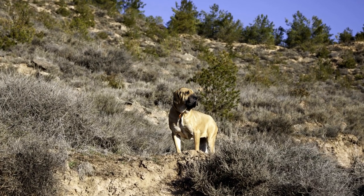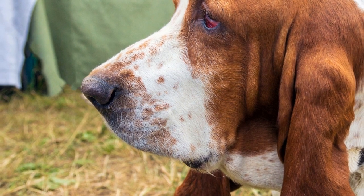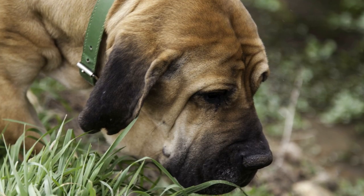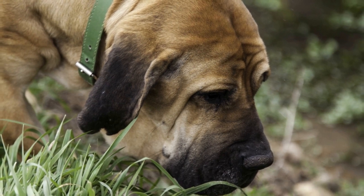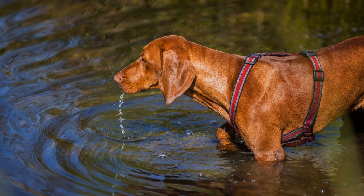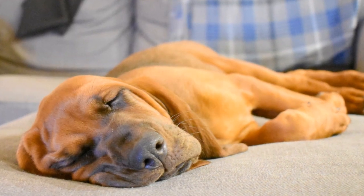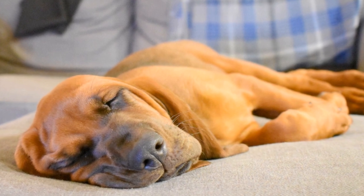Night time and alone time training: crate training is particularly crucial for night time and alone time situations. Place the crate in your bedroom during the night in the initial stages of training. This allows your bloodhound to feel close to you and reduces their anxiety. As they become more comfortable, gradually move the crate to the desired sleeping area. The same process applies to being left alone — start with short periods of alone time and gradually increase it, always ensuring your bloodhound feels secure and rewarded for their cooperation.